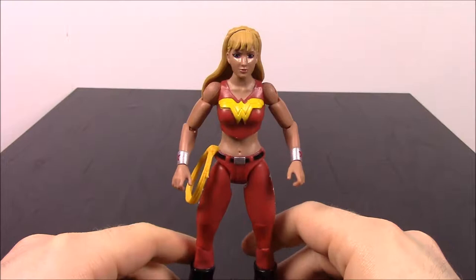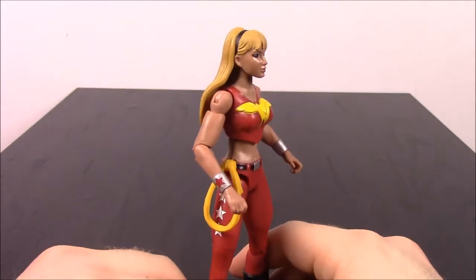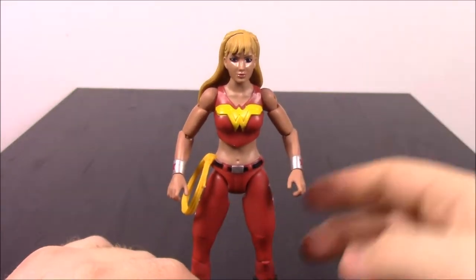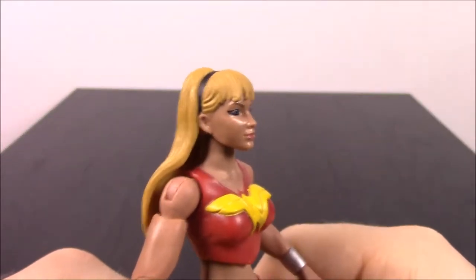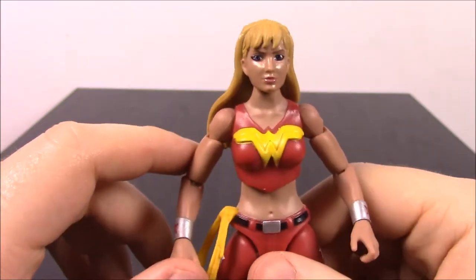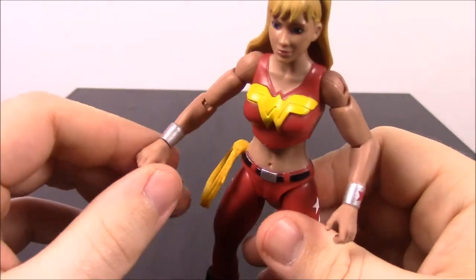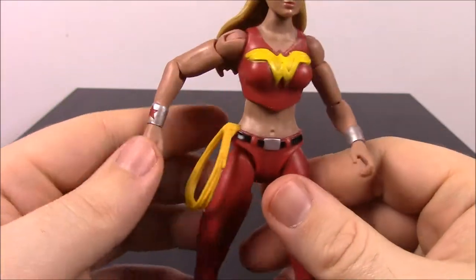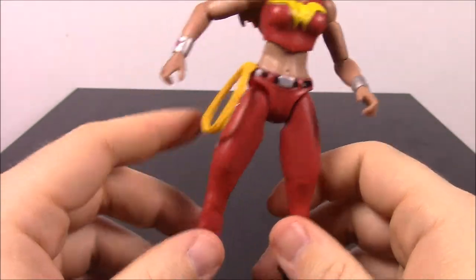Next up we have Wonder Girl - her real name is Cassie Sandsmark. She's a member of the Teen Titans and a relative of Wonder Woman; her storyline has changed over time between being the daughter of Zeus or the niece of Wonder Woman. She's got long blonde hair with a headband, the Wonder Woman logo on her tank top, gauntlets with stars on them, a lasso of truth, and red pants also with stars - trying to go with the America-personified look.